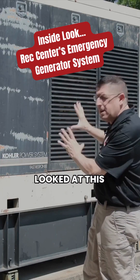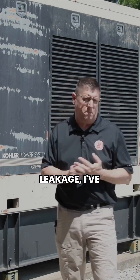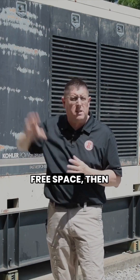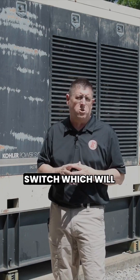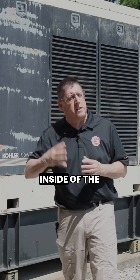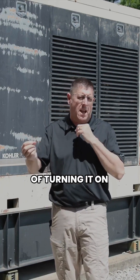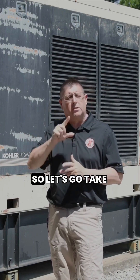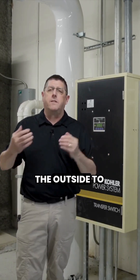Once I've looked at this unit from the outside, identified no leakage, and confirmed the exhaust is dumping to a free space, the next thing I want to identify is the transfer switch, which is located inside the building. That's really the heart of the generator — what turns it on or off in the event of a power loss. Let's go take a look at the transfer switch as I migrate from the outside to the inside.